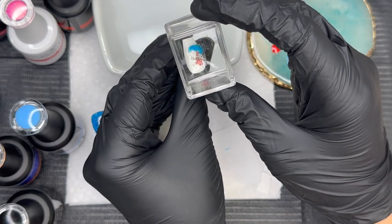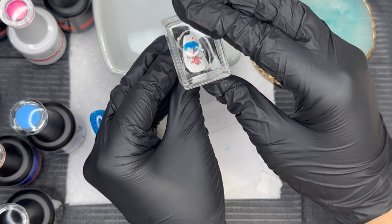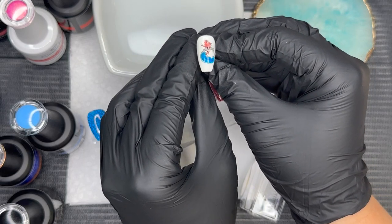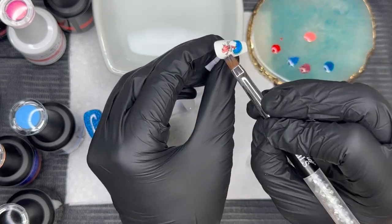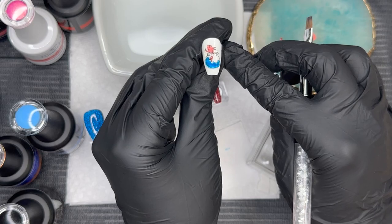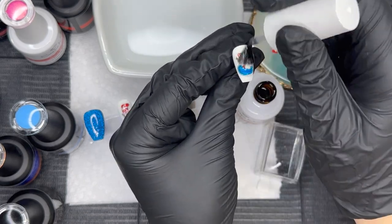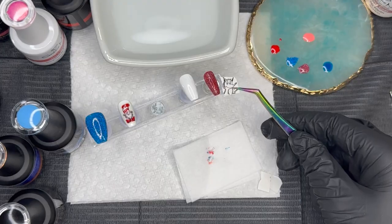I flash cured that for 15 seconds and now we're going to lay it on the nail. Coloring in decals is like a whole other animal — it is just so fun! You want to do thin layers of gel polish because you are adding dimension to that decal, so you want it to still lay really flat. A thin amount will do the trick. Make sure that decal is super dry. Again, we're sealing in this decal with a layer of gel base and curing.